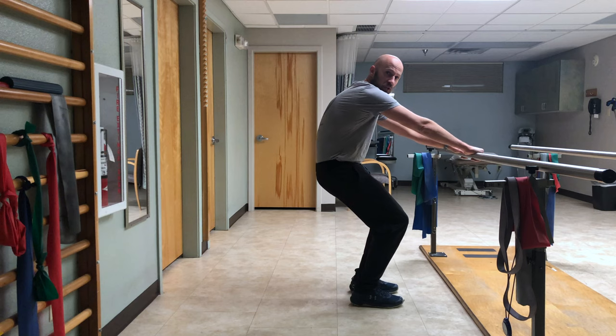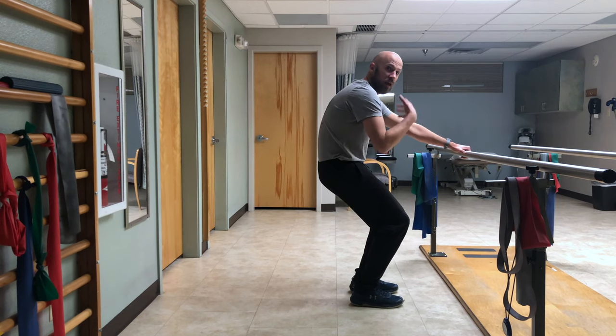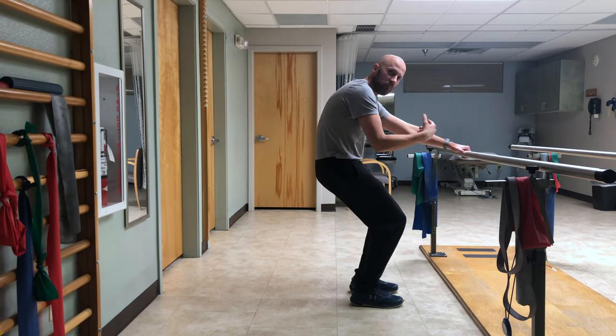You're going to hold this position and breathe in this position: in through the nose, out through the mouth, pause, repeat.